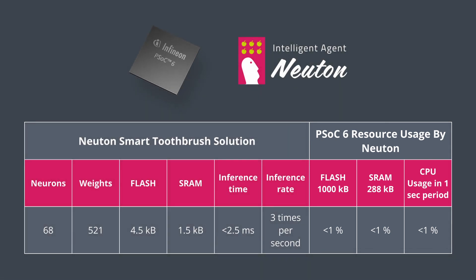This allows you to use Newton not only on the PSoC 6, but even on the smallest Cortex-M0-based MCU, for example like the Infineon PSoC 4.